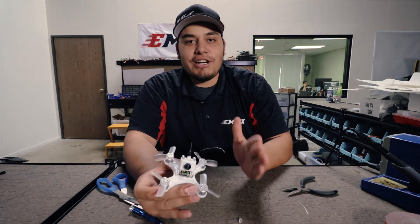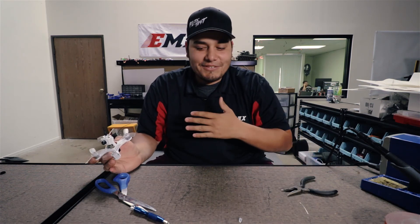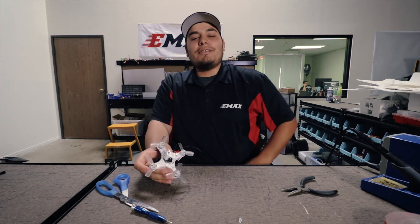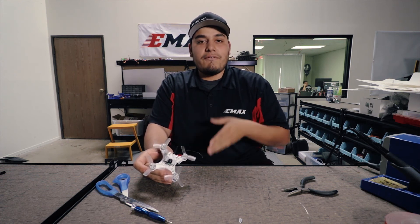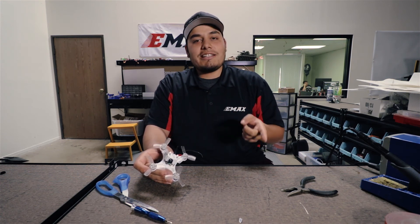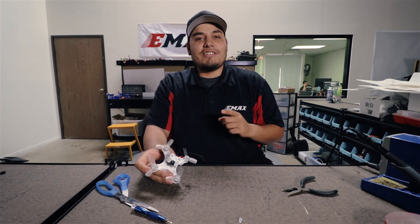So we're all done and ready to go fly! Make sure you clean up your workstation and get out there and have fun. Make sure you follow on YouTube, like, subscribe, and comment down below — let us know anything we might have missed or anything you want to see. You can find us at Emacs USA on Facebook, Emacs underscore USA on Instagram, emacs-usa.com for the website, and emacsmodel.com for our international customers.